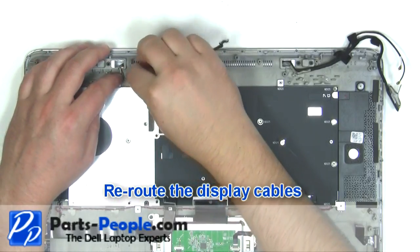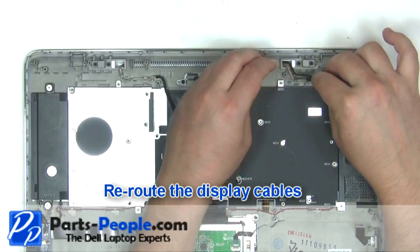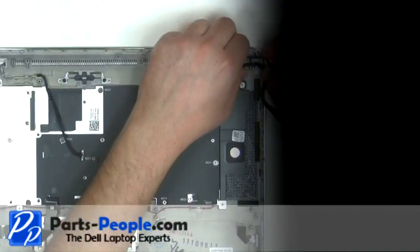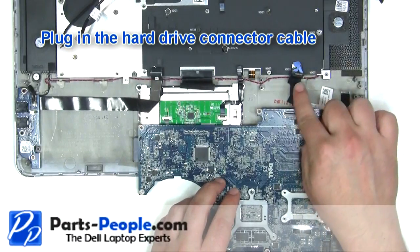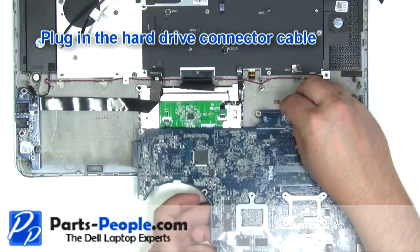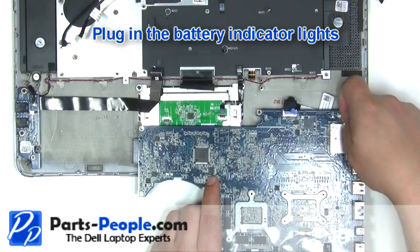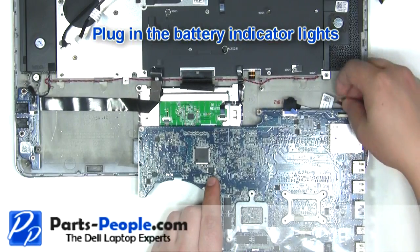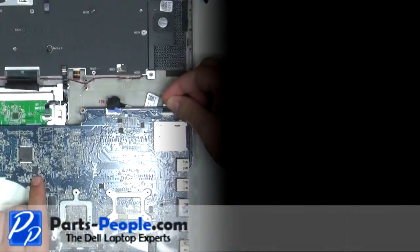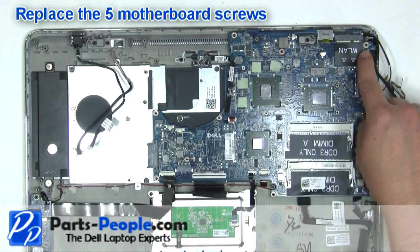Reroute the display cables. Plug in the hard drive connector cable. Plug in the battery indicator light. Replace the five motherboard screws.